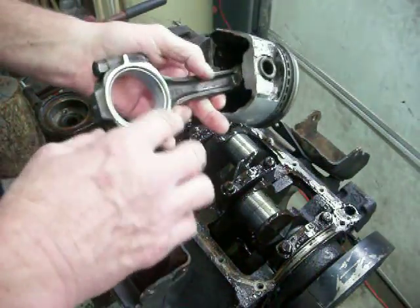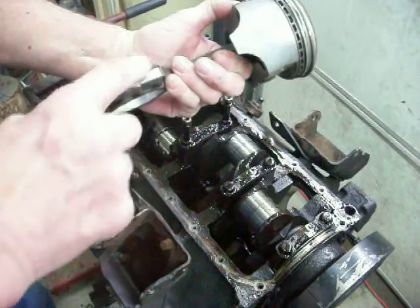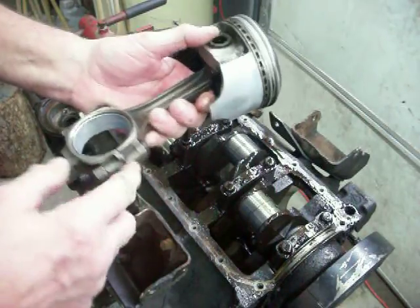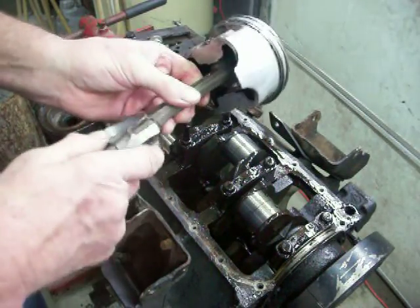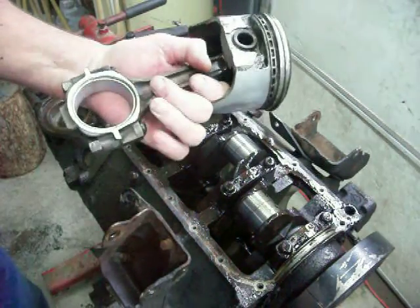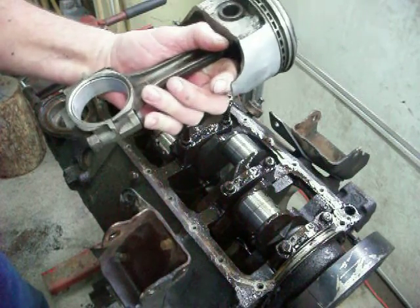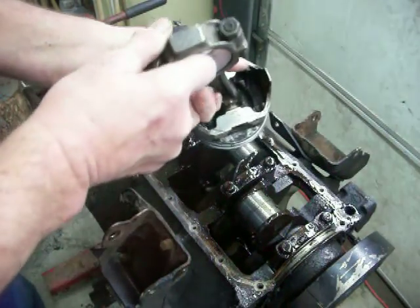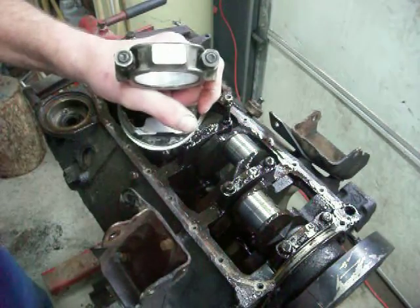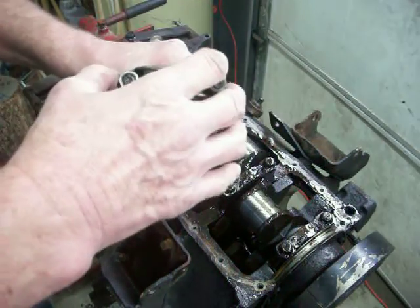It's important that you keep all of the parts together that belong together. Now, years ago there used to be a mark on the side of the connecting rod and the cap that would tell you what piston you were working with. For some reason today they don't have that — they must have a lot of confidence in their machining skills. What I used to do is take a punch and punch a number on the bottom, but after a while I thought a punch wasn't a good idea because it might do something to the cap.